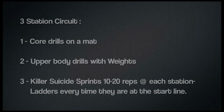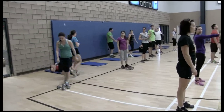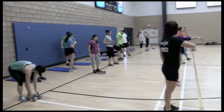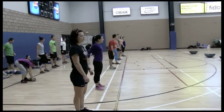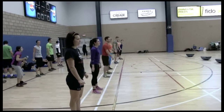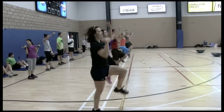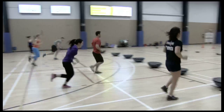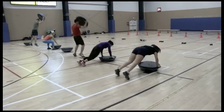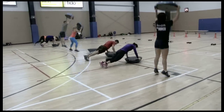Good set, guys — abs on the ground, work those abs, upper body, everything you've got. You guys ready? Ladders to start — 10 reps of the burpees, the rest are 20 reps. Three, two, one, let's go! Sprint, let's go — burpees, 10 with a push-up, big jumps. I need squat jumps!